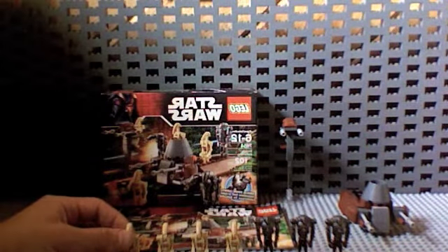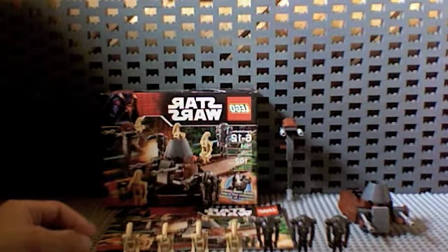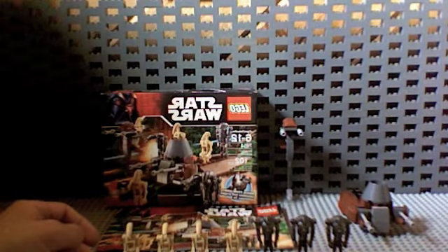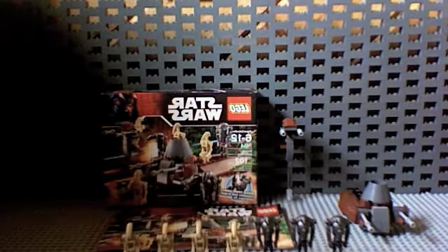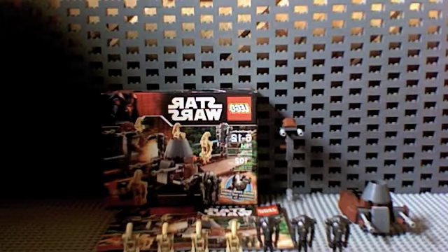There are 4 just regular battle droids — not with the tilted arm that can hold the new blasters, but just old battle droids with the old blasters. I know the old blasters kind of suck, but it's what you get. And then 3 old super battle droids — minus the rocket launcher arms that the newer ones have — but still, good value.